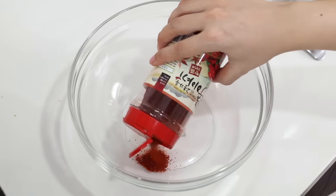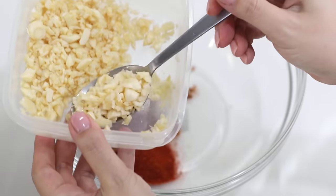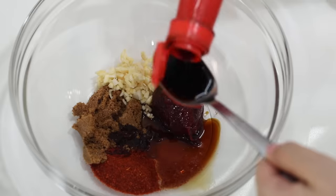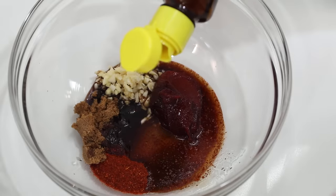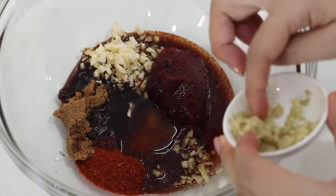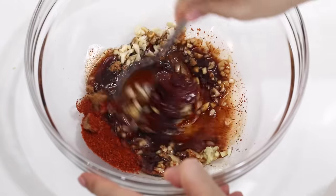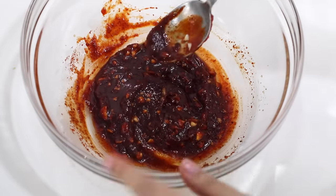I'm so ready to eat this pork bulgogi! Adding in red pepper flakes, brown sugar, some minced garlic, gochujang, soy sauce, mirin, sesame oil, ginger, and some black pepper. I'll give it a good mix. It smells really good — I want to taste it before I put the meat in.